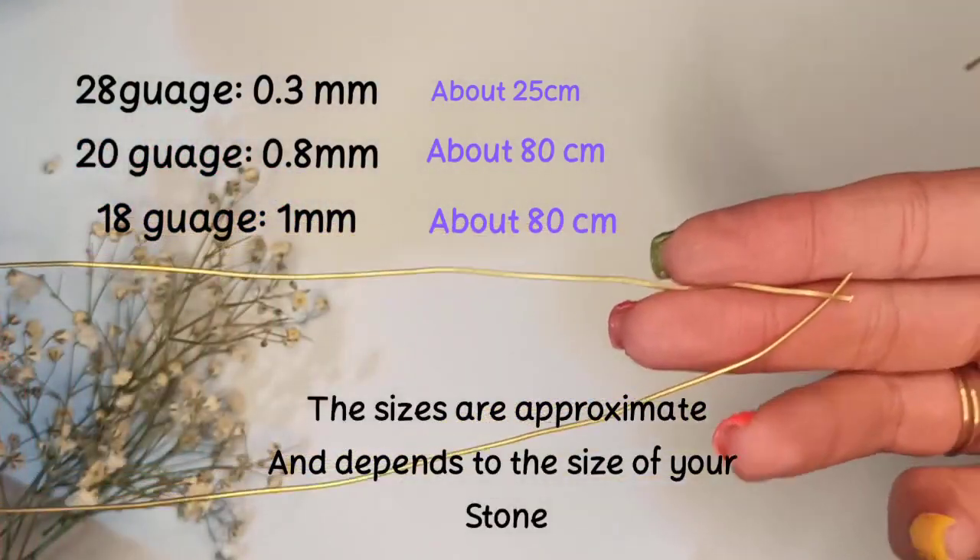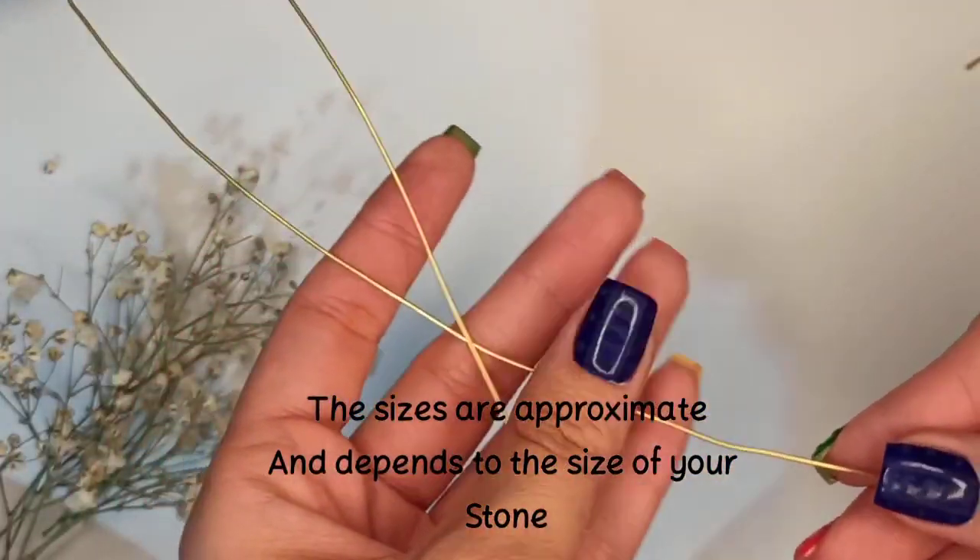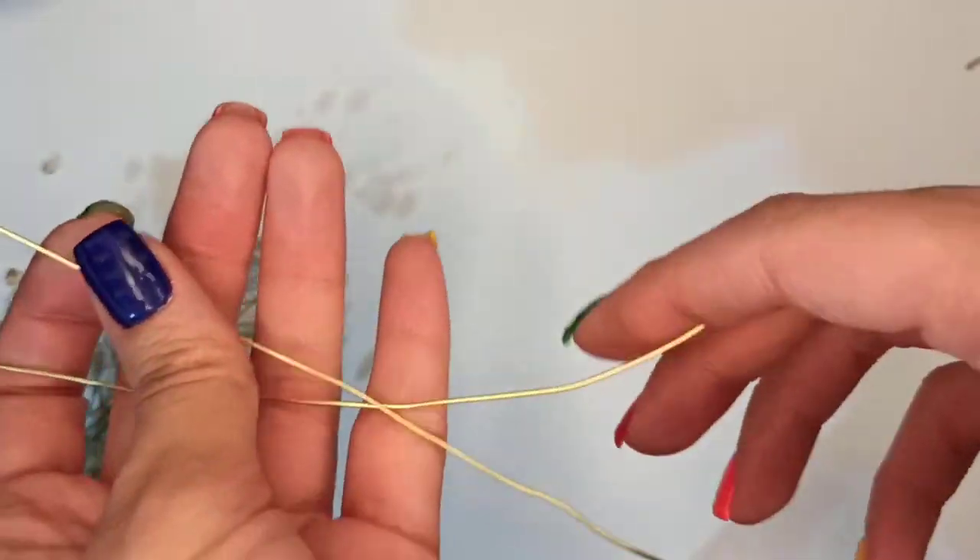For this wire wrapping pendant we need 20, 18 and 28 gauge wire.